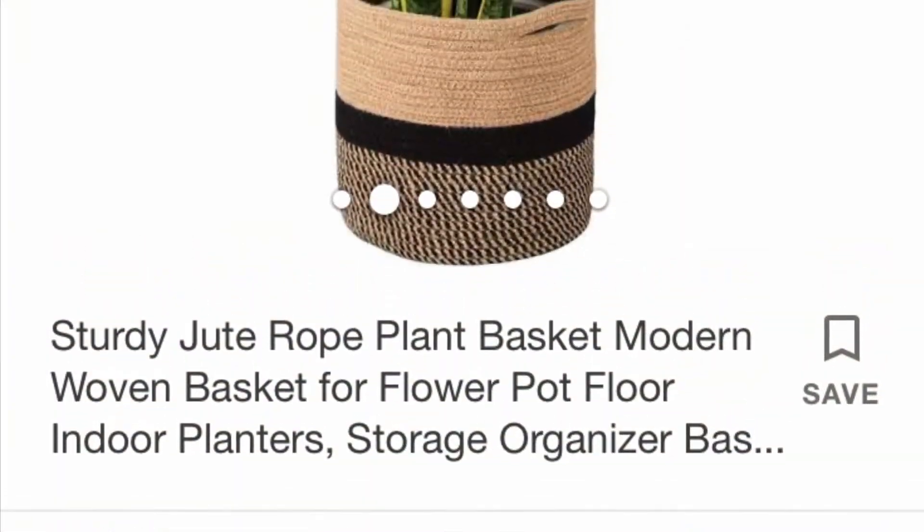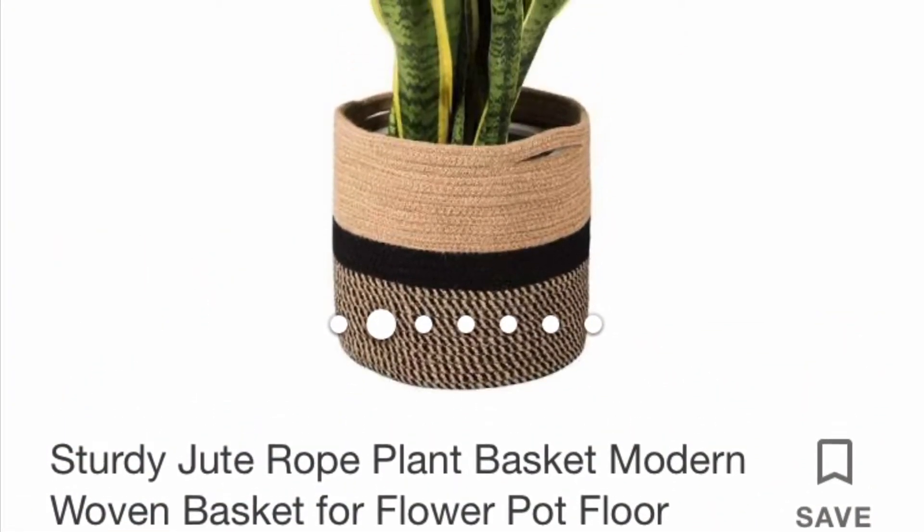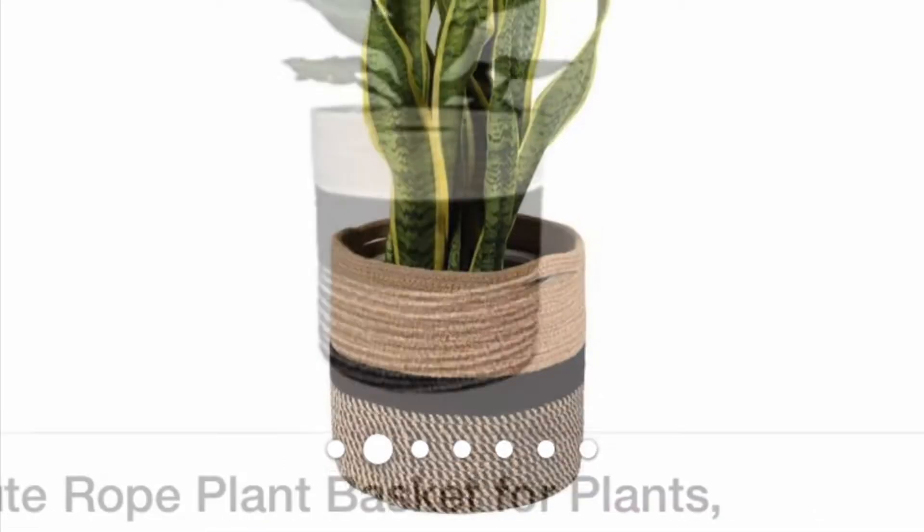Hi guys, welcome to A Little Bit of Everything. Today I'll be showing you how to do a jute rope planter.